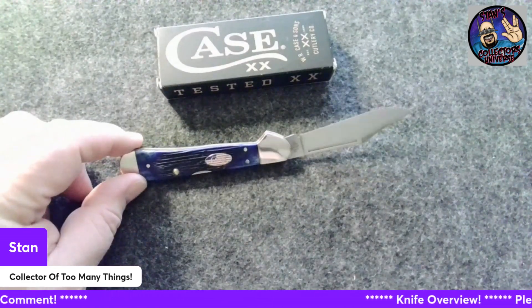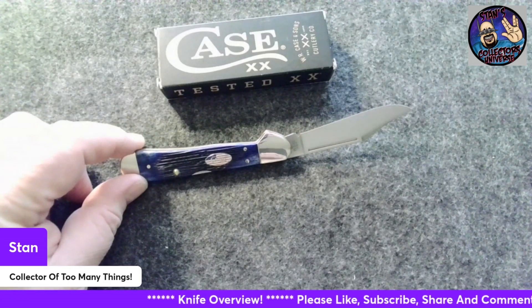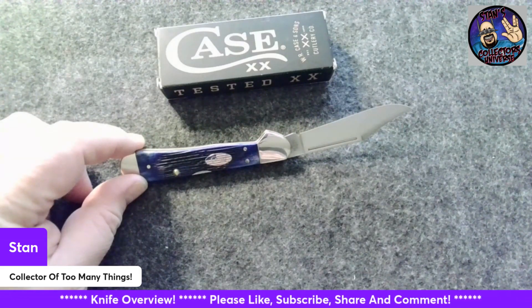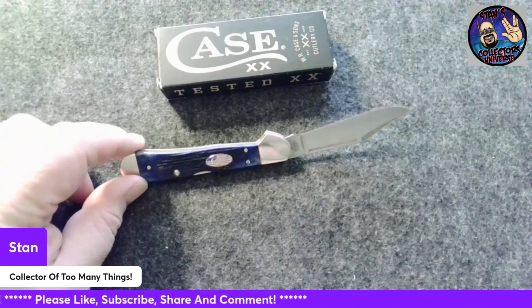I'm going to say Jersey knife guy Pete started showing them a while ago. I've been watching some of his old videos and he said how great these knives were. I got one in hand and went, oh my God, he is so right. These are just wonderful.